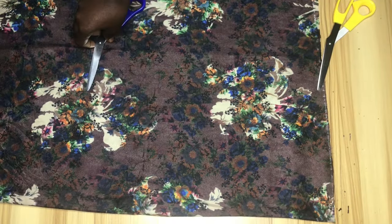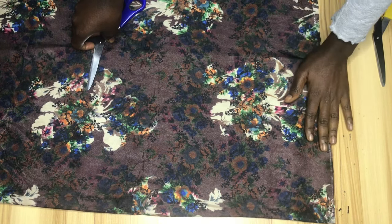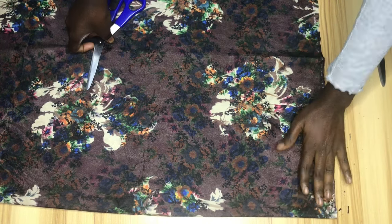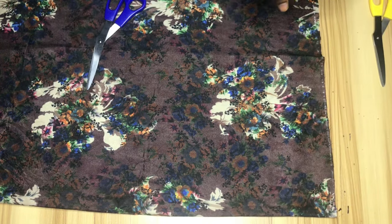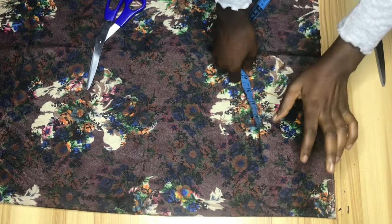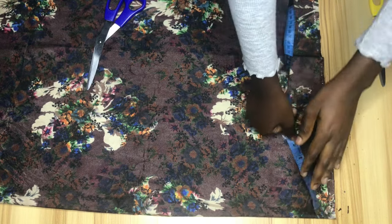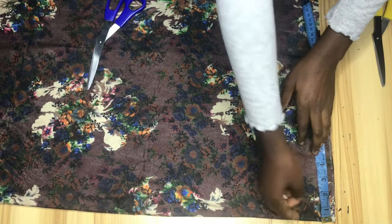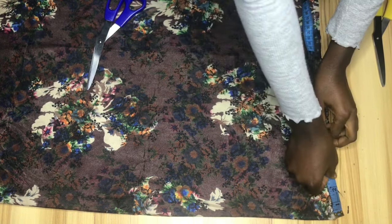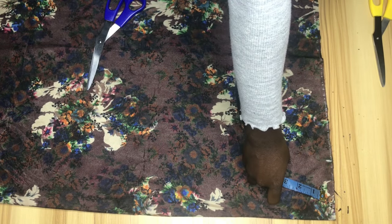I'm going to fold my fabric into four. The next thing is to take my neck width measurements. For this dress I'll be using four inches for my neck width — I'll be cutting both the front and the back together, that's why I folded into four. For the neck depth I'll be using 1.5 inches, and I'll be cutting both the front and back together.